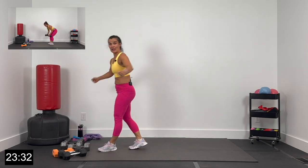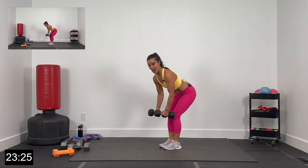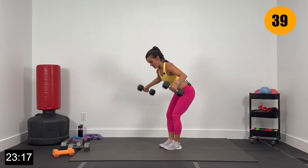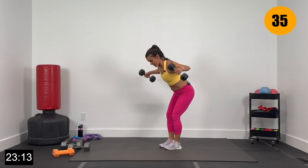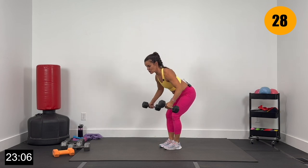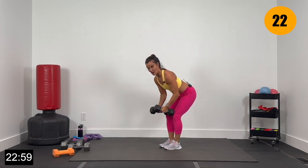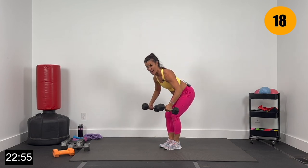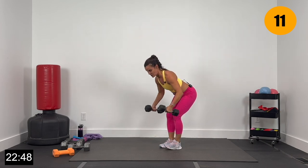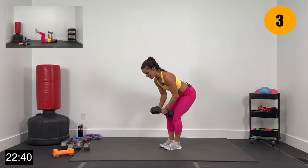Grabbing those dumbbells — we've got back flies. Core nice and tight, nice flat back. Let's go 2, and 1. Just a good strong 45 seconds of back flies — elbows are slightly bent, driving those elbows up, getting a good squeeze on the back. Big exhales as those elbows come up, squeezing the back. 15 seconds here, then we go to the floor for chest press — be thinking about your dumbbells. Big lift and exhale — give me 4, 3, 2, and 1.